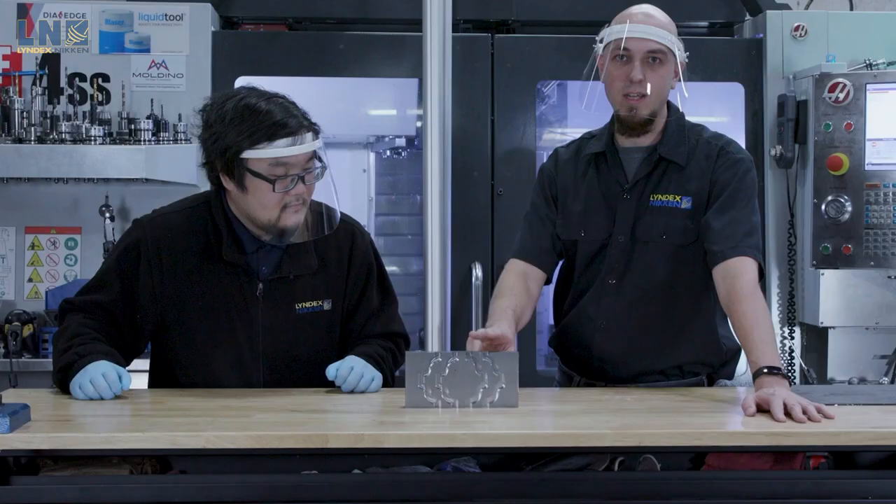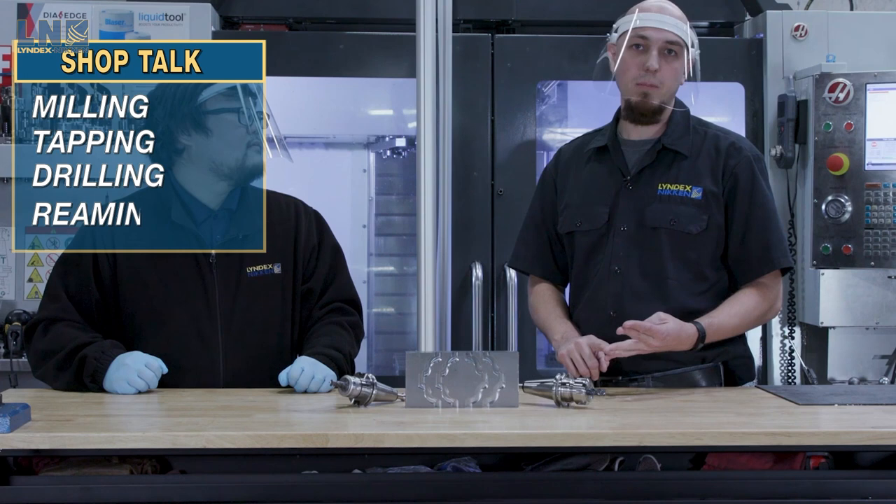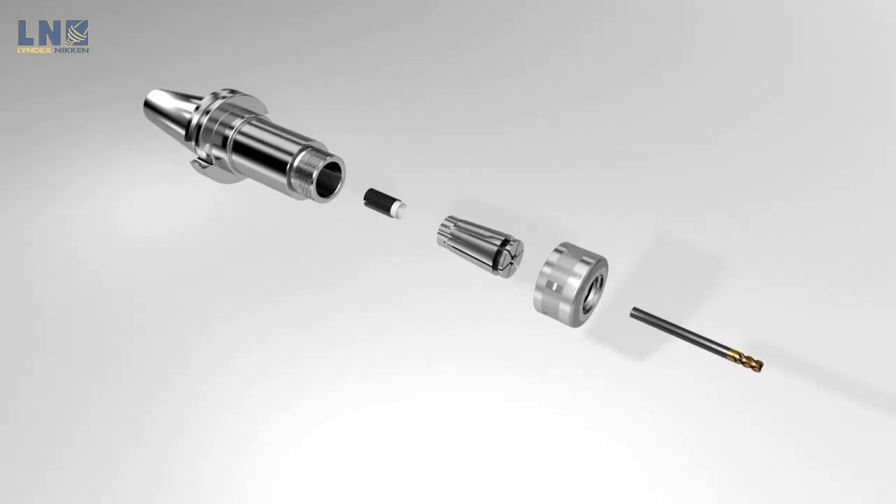Well, Eric, thank you for doing the test cut for us. Of course. Is there anything else you can elaborate about the SK? Sure. So whether you're milling or tapping because of the gripping strength, or drilling or reaming because of the runout accuracy, you're always going to see better cutting performance with our SK collet chucks. To recap what we've seen in this video, incorporating the SK lineup versus ER in your shop will save your shop time and money in the long run due to its efficiency and superiority.